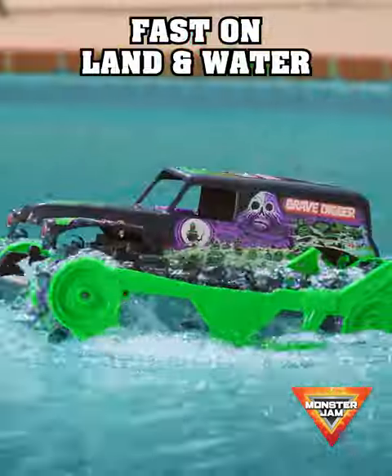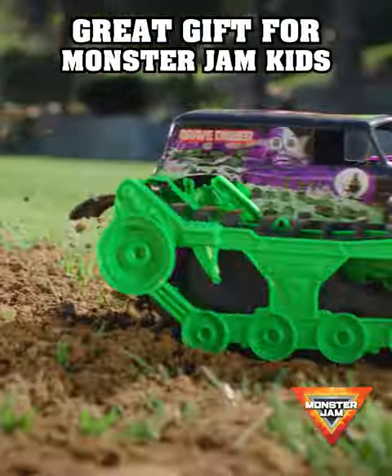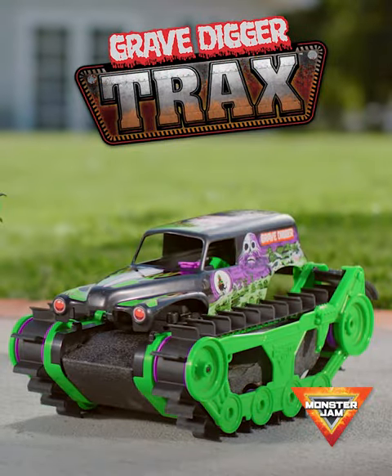Gravedigger Trax is fast on land and water. A great gift for Monster Jam kids. Monster Jam Gravedigger Trax RC.